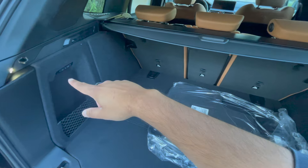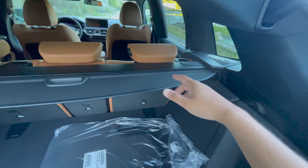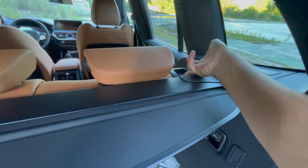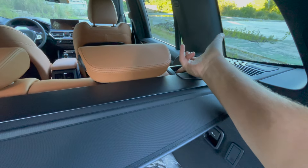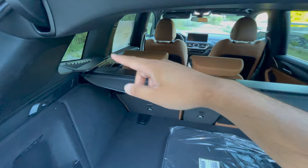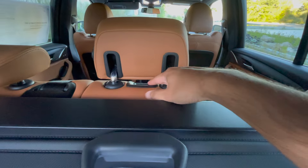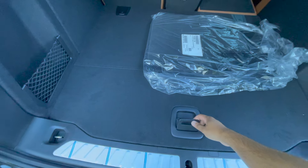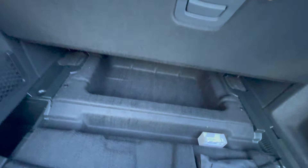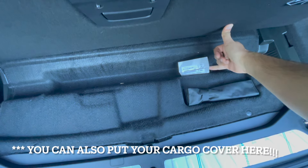One thing to mention about the X3 is that for previous generations they used to have a handle right here to fold down the seats flat — they no longer have that. The way you do it now is by going to the back door and pressing this button to fold down the seat. It's easier to do it from the side. Same thing for the other side, and there's a separate switch for the middle seat as well. If your vehicle has run-flat tires, you won't have a spare here, but instead you'll have tons more space to hide things.